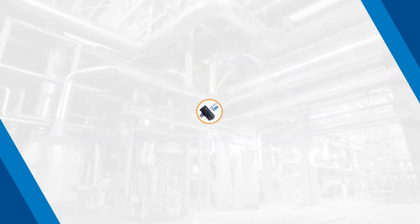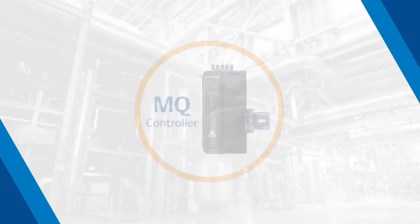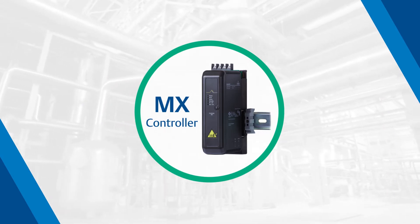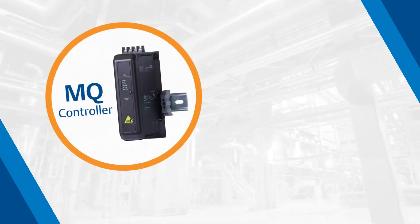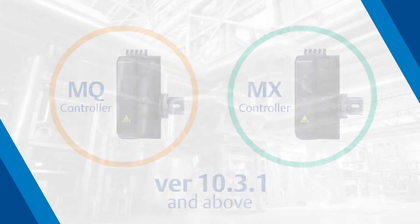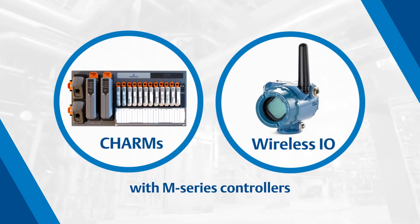The MQ controller is as quick as the MD Plus controller with the same configurable memory. Consider using the MX controller if you need additional capacity, with two times the amount of the MD Plus controller. You don't have to wait for a full Delta V upgrade because both the MQ and MX controllers are supported back to Delta V version 10.3.1. Beginning with version 14.3, you can even use CHARMS and wireless I/O with these M-Series controllers.